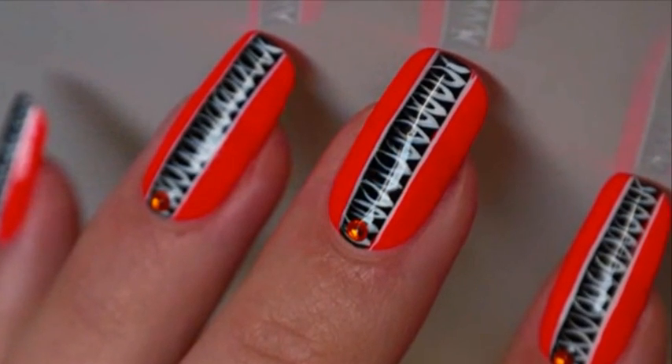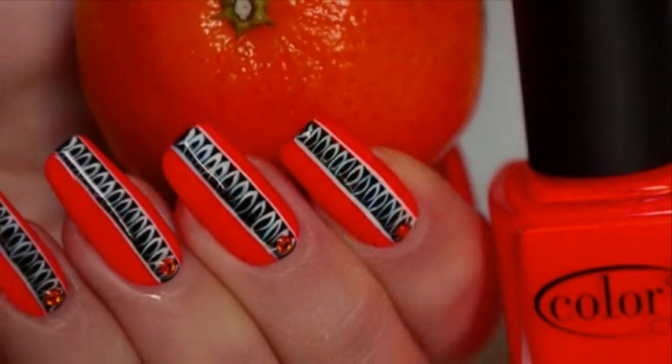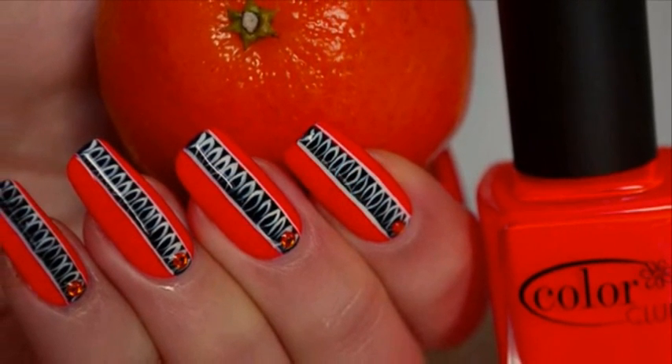This tutorial will show you how to recreate this sexy and refined nail art design. Let's have a look!